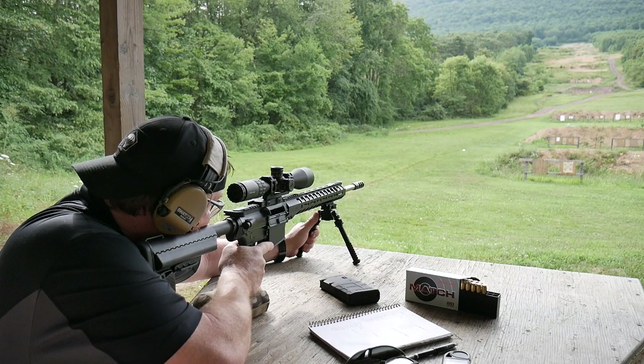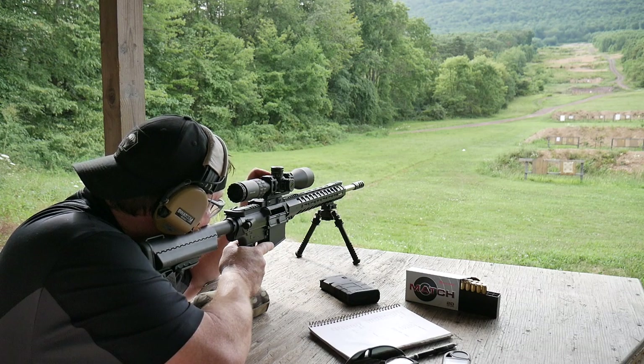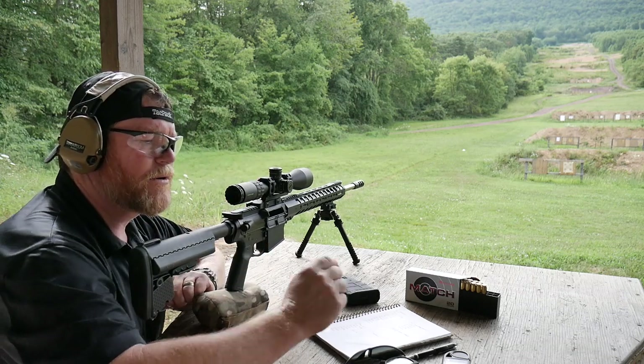One of the things we're going to do — I'll put that thing real close — is confirm zero at 100 yards.